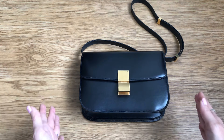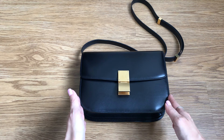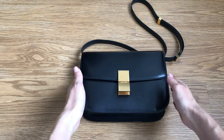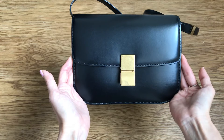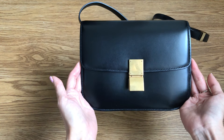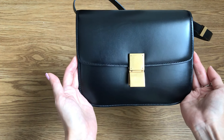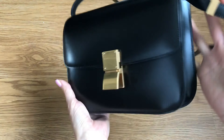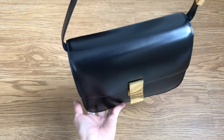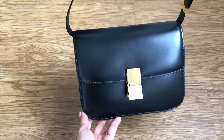This is the classic — it's even named the Classic Box Bag. And in my mind, one of the most beautiful, most timeless, and also understated, minimalist type of handbags out there in the designer world. Very different from those that are monogrammed, those with logos everywhere. It is very discreet. There's no branding anywhere in the front or the back. So it is just really elegant and understated, and I think only those who really love Celine would know this bag.